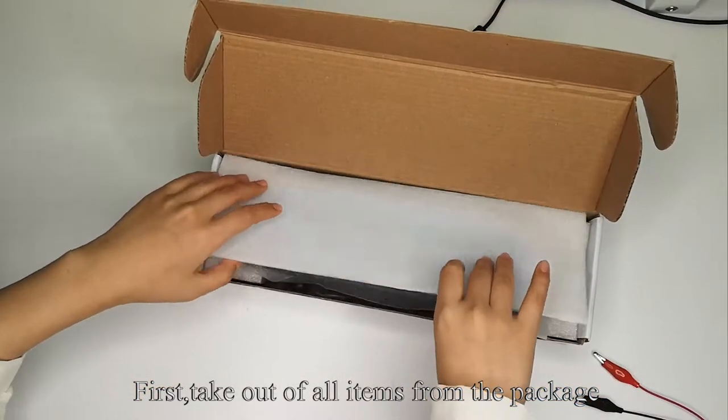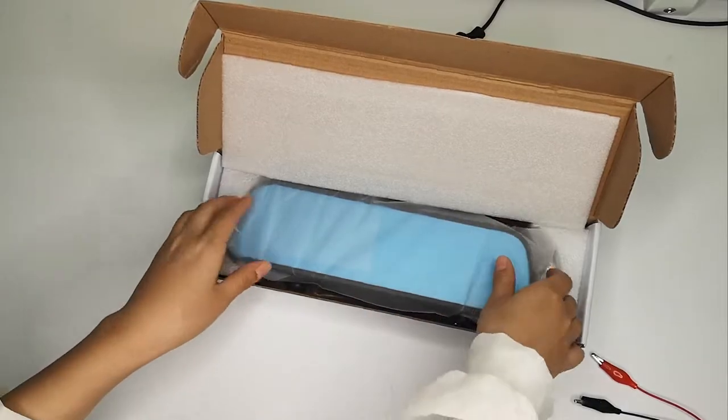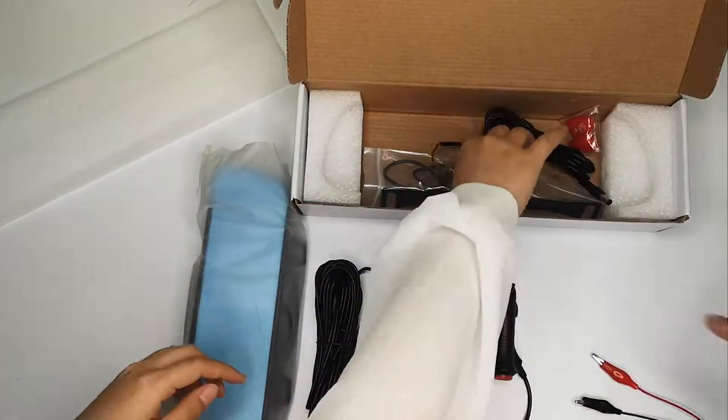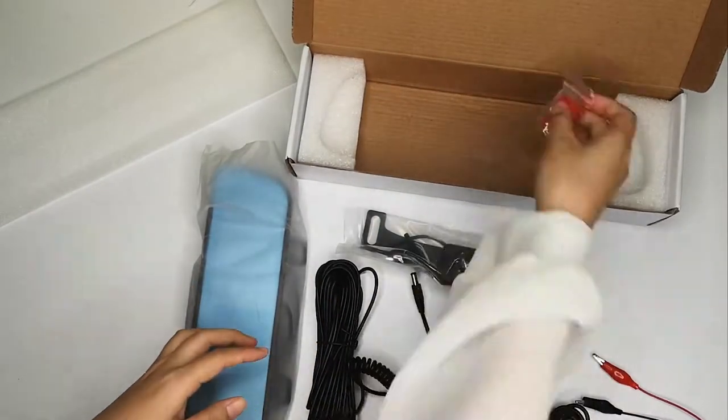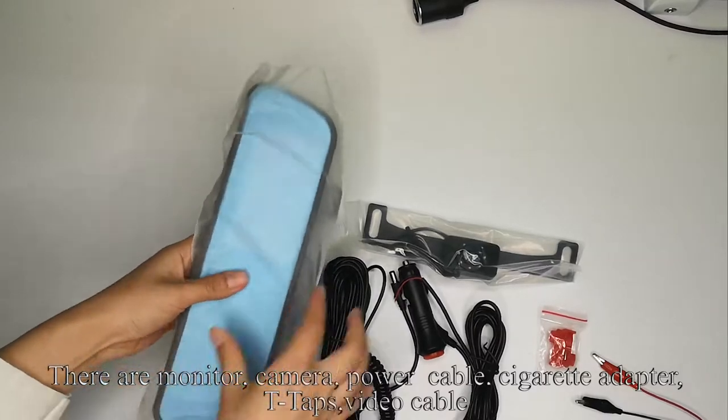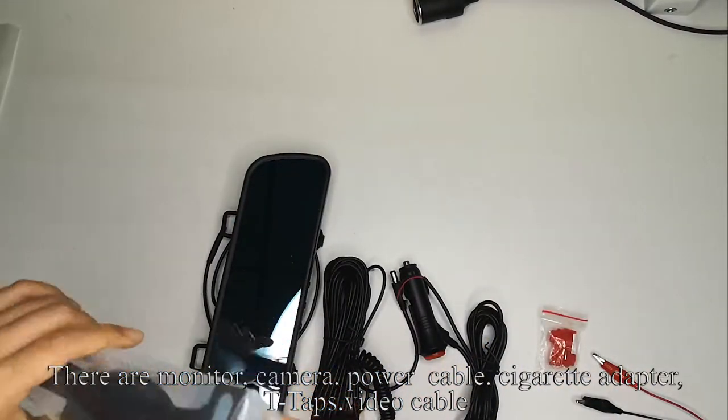First, take out the items from the package. There are a monitor, camera, power cable, cigarette adapter, T-taps, and video cable.